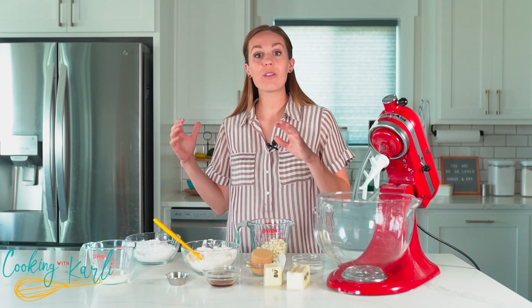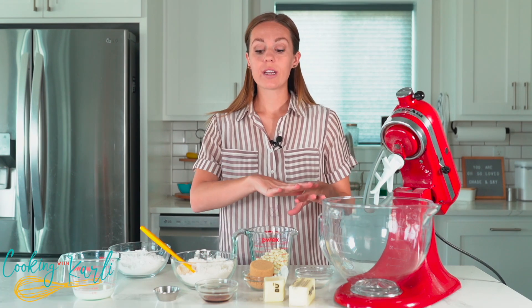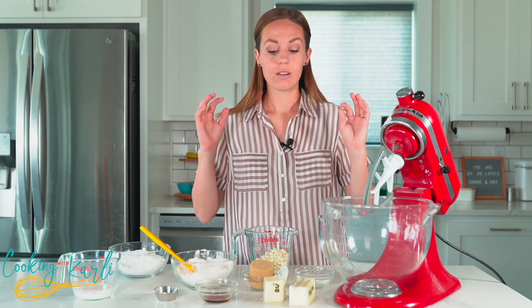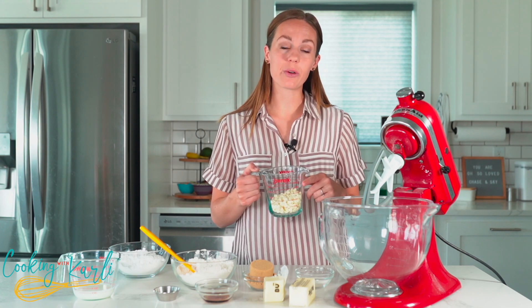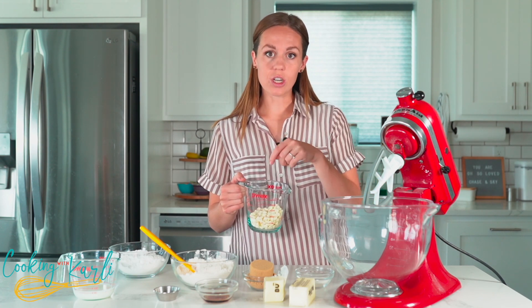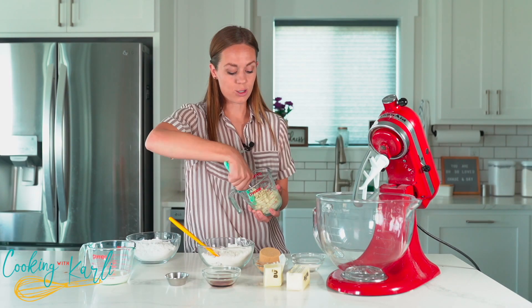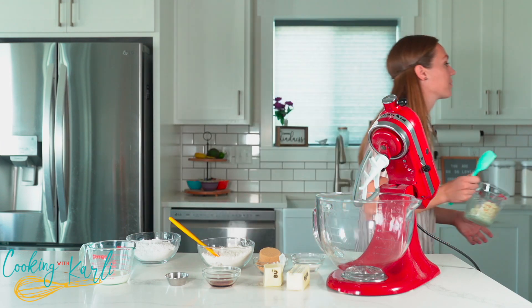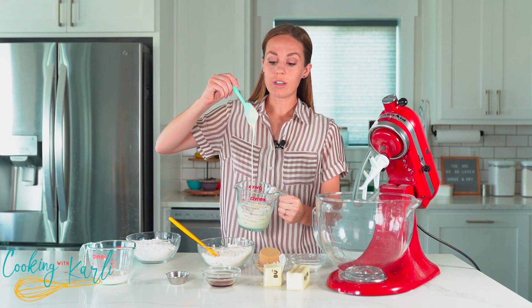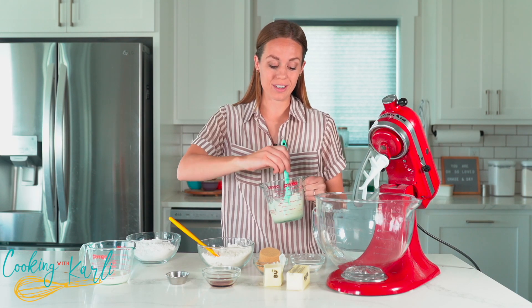While those cookies are chilling, let's make the cookie dough frosting. The secret to this frosting is actually melted white chocolate chips. Pop them in the microwave — 30 seconds, give it a stir, 30 seconds again. I'm going to put it back in for 30 more seconds until it's fully melted. We melt this first because we want it to cool down a bit before adding it to our frosting.